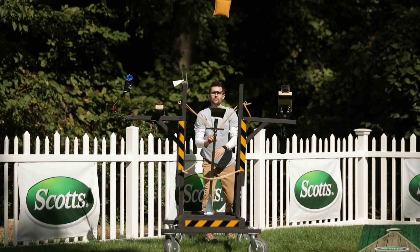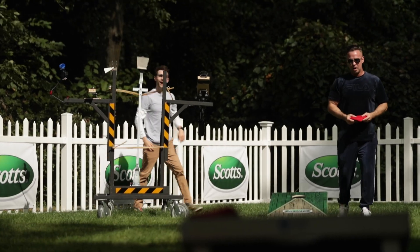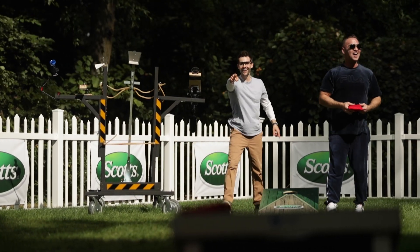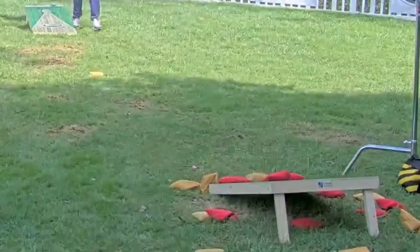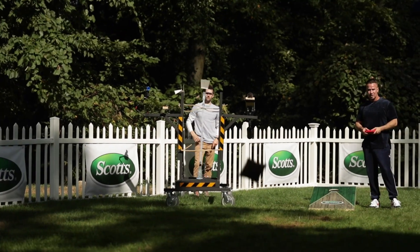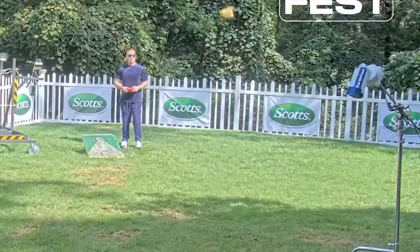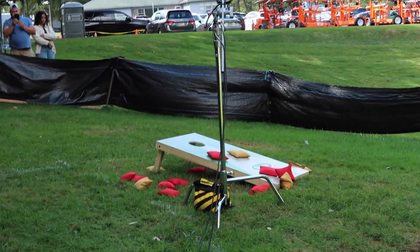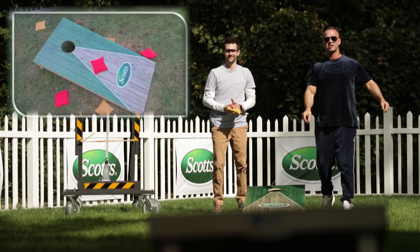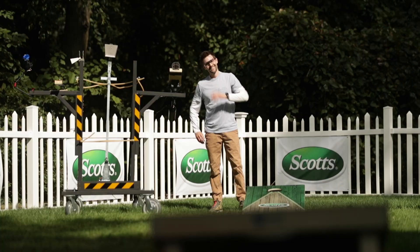Then back to offense — I actually scored some points with the catapult. The machine was working and very accurate, but super hard to get the right amount of power. One shot almost took out the light, and another landed on the board.